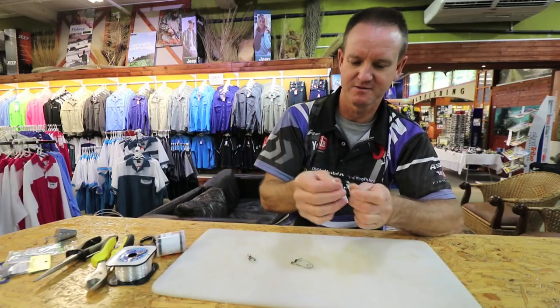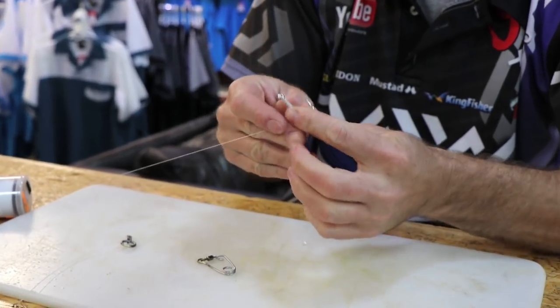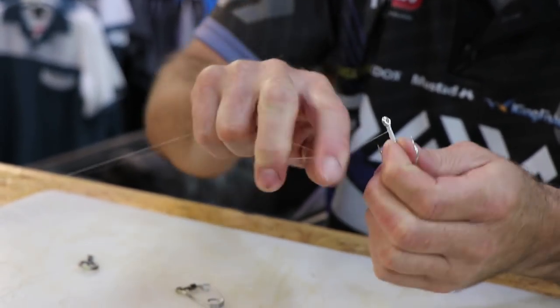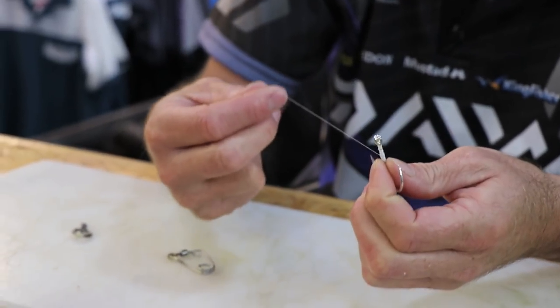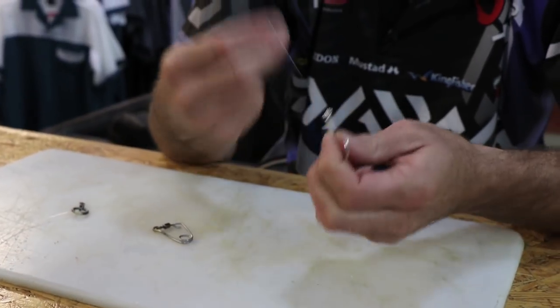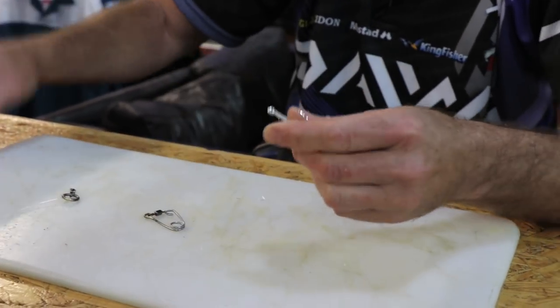That's pretty much the end of it. To finish it off, we just do a round circle over it - take your fingers around, through. It's called a whip finish. Just a simple whip finish. Take your fingers around, fingers around, do it a couple of times, pull tight. And that's the end of it.